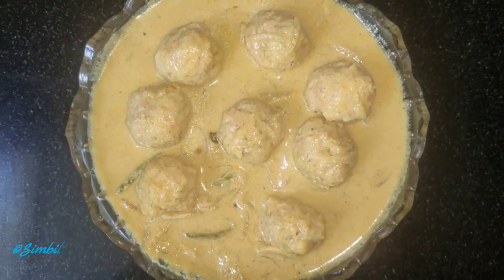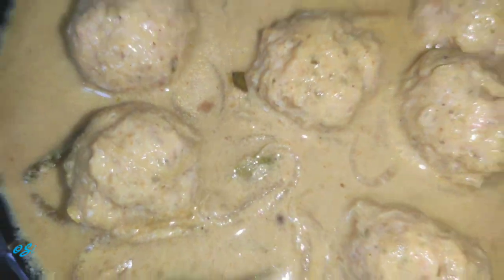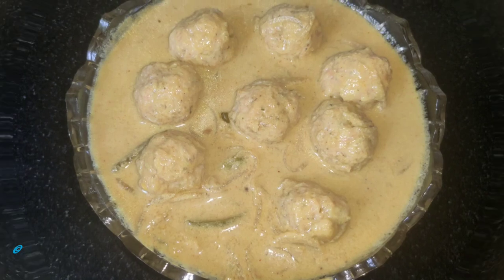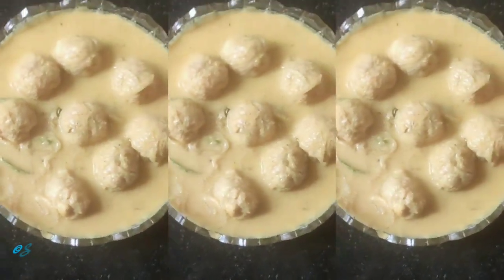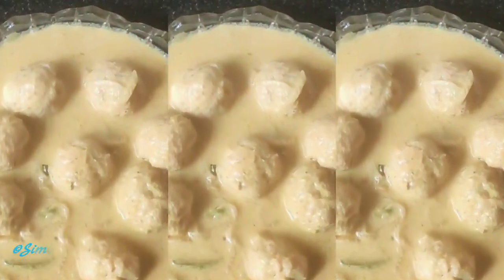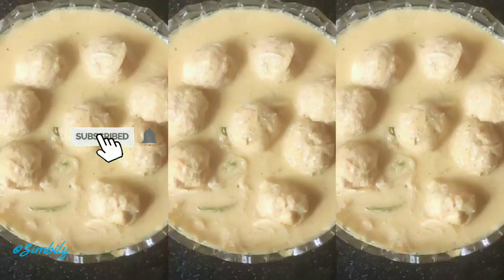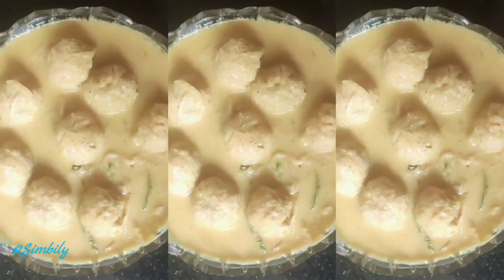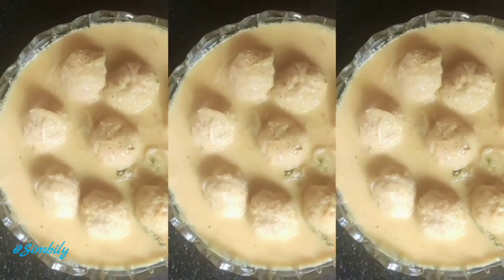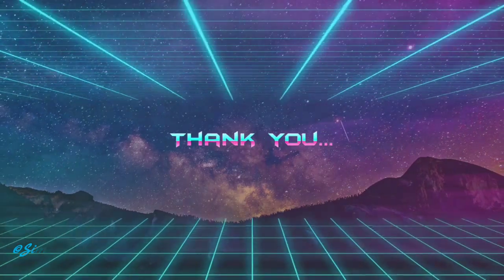If you want to try this video, please comment, please like and share it in the comments section. If you want to subscribe to my channel, please support me. It's me simply, bye!